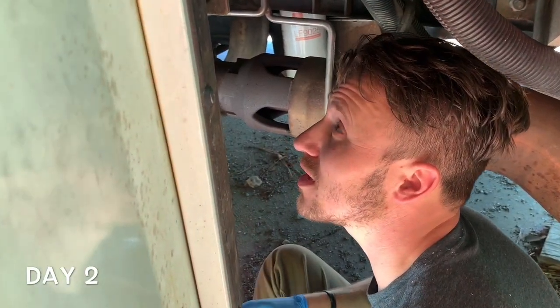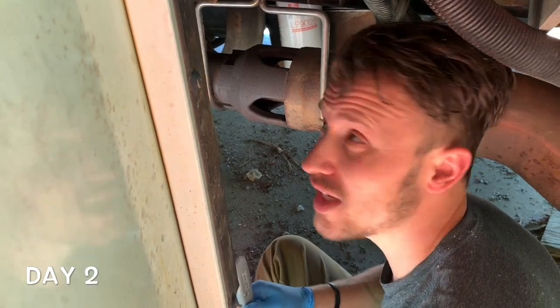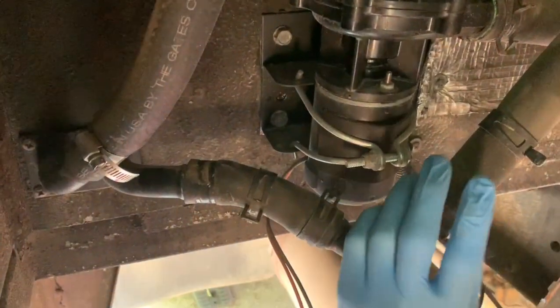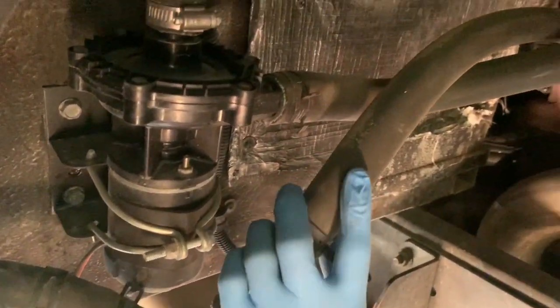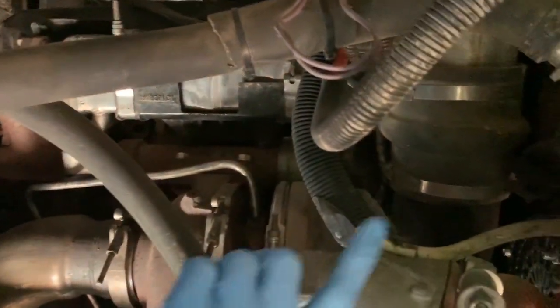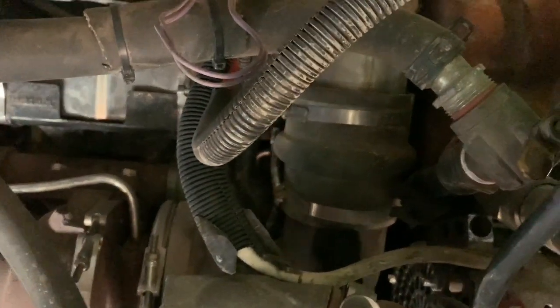We're taking out the pump for the coolant lines for the heaters back in the engine compartment. We're going to disconnect this line here, cut it, and then do a loop-back system — feed it right back up into there. We'll disconnect the pump and then the line that runs all the way to the heaters on the inside of the bus.